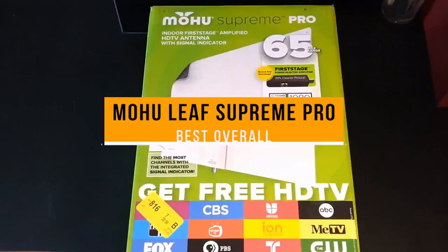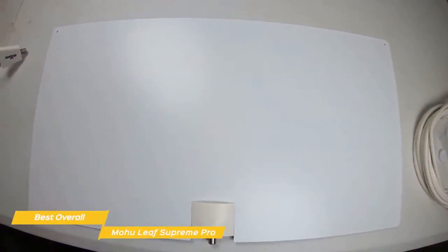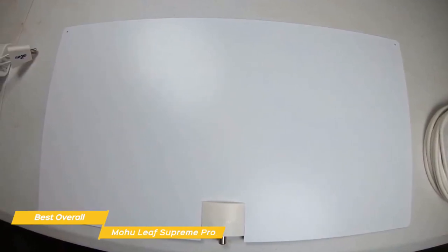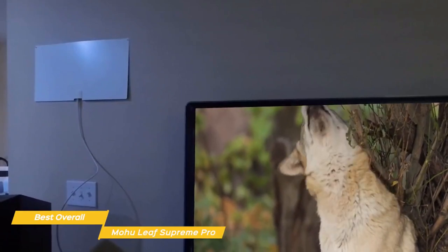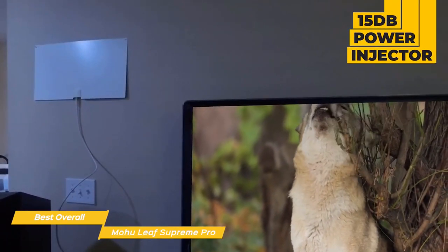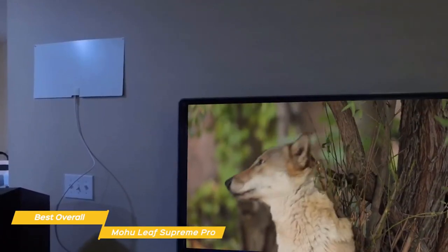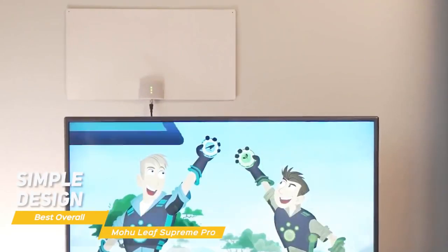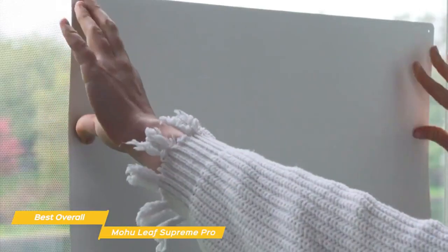First up, the Mohu Leaf Supreme Pro — our pick for best overall TV antenna. The wide, flat design and built-in amplifier of the Mohu Leaf Supreme Pro TV antenna is perfect for suburban areas that may need a boost to pull in more channels and doesn't require the cost of a cable or satellite subscription. This indoor TV antenna sets up easily and uses its wide, flat design and a 15 decibel power injector to help pull channels from as far away as 65 miles. It loads up fast and doesn't produce a lot of pixelation or noticeable artifacts.